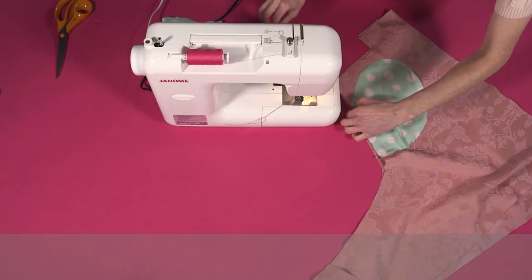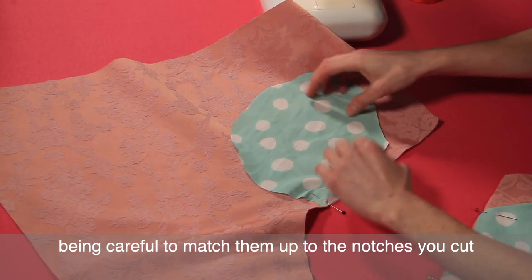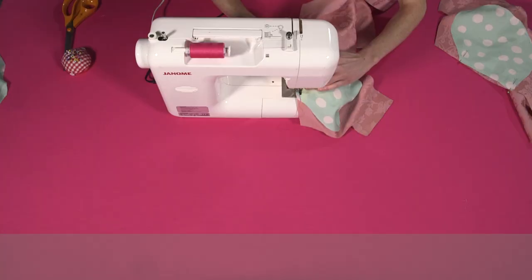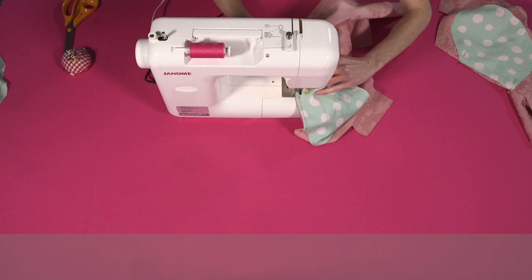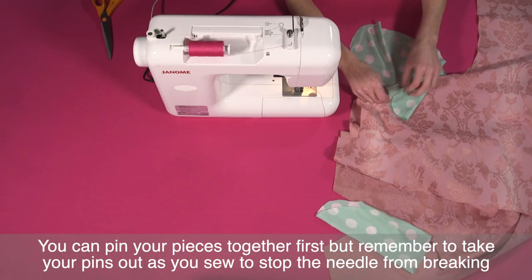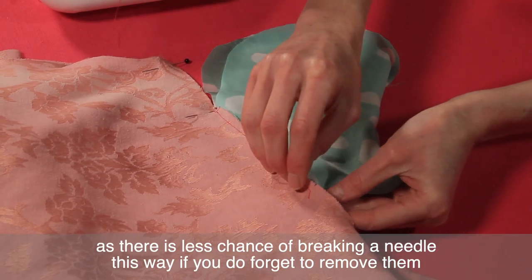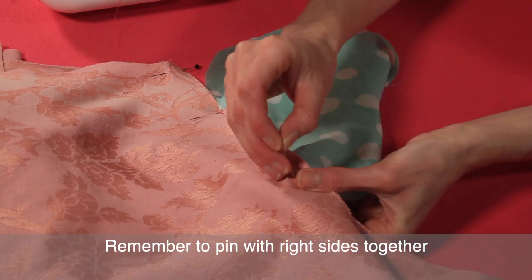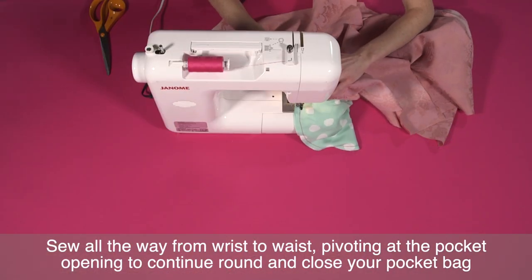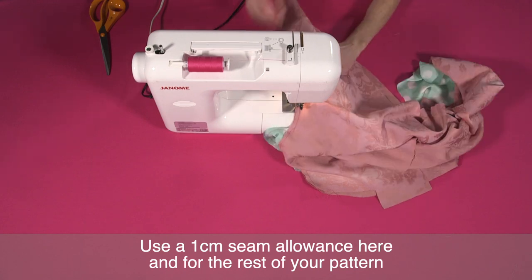Now it's time to start sewing. Begin by sewing your pockets with right sides together to the front and back of your jacket, being careful to match them up to the notches you cut. Sew horizontally down the seam using a 0.75cm seam allowance, then press this seam so it sits nice and flat. We'll now sew the underarm seam. You can pin your pieces together first, but remember to take your pins out as you sew to stop the needle from breaking. A good tip is to place your pins horizontally as there's less chance of breaking a needle this way. Remember to pin with right sides together. Sew all the way from wrist to waist, pivoting at the pocket opening to continue round and close your pocket bag before continuing down the waist seam. Use a 1cm seam allowance here and for the rest of your pattern.